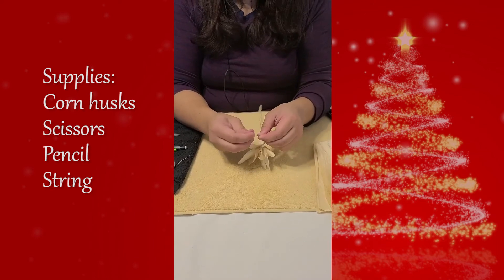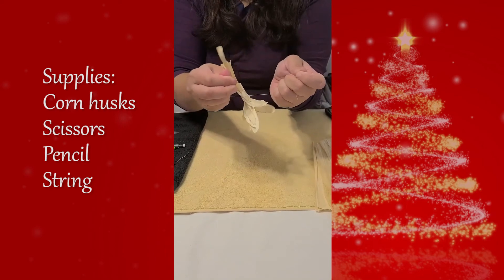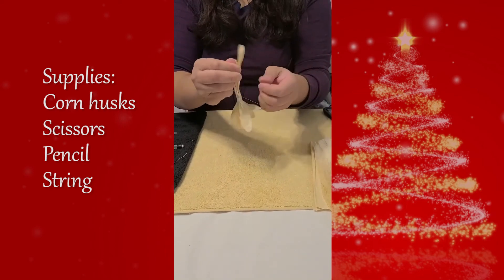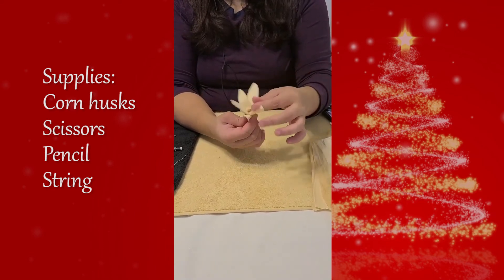Once it's been tied together, go ahead and make any adjustments to the petals. If you need some extra grip, I'd suggest using some glue to give you that extra support. And don't forget, tie everything tight.